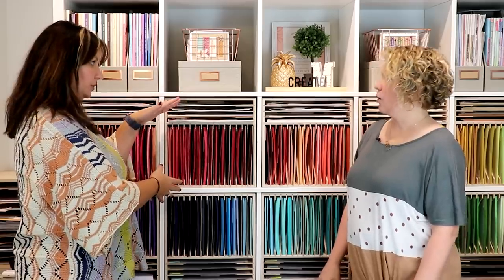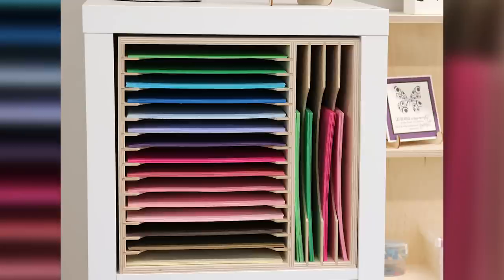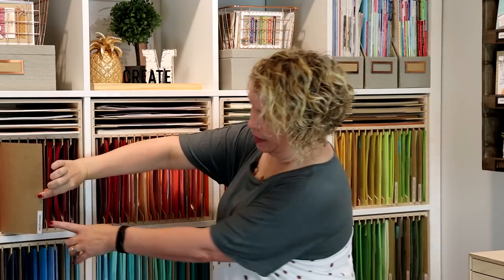These are the paper holders — the 8.5 by 11 IKEA Kallax paper holders designed to fit in IKEA products. When I first started with them, I had them turned the other way so the majority of the paper was horizontal and the smaller sides were vertical. That's why I had my paper label system so I could look down and easily read it. But I wanted a nice rainbow order for my paper, so I rotated them to get this continuous rainbow of color, which is very fun to look at.